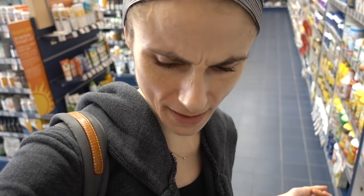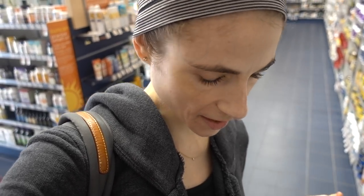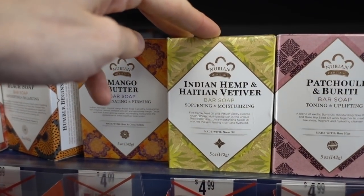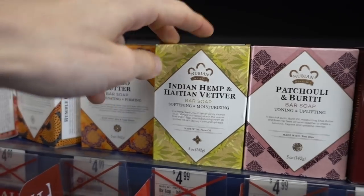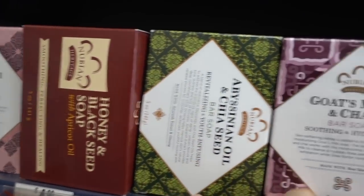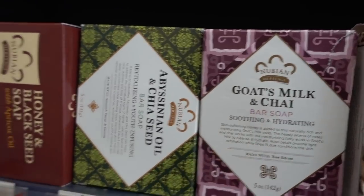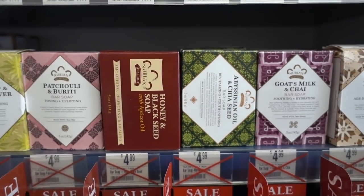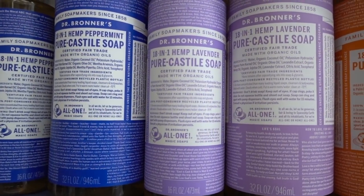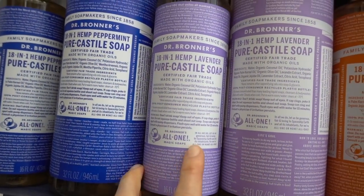I remember drinking tamarind juice and not really liking it, it was really tangy. But I would probably like it now. They have a lot of other fun scents — Indian hemp and Haitian vetiver. I bet that smells nice. All of these I would imagine are pretty drying. Goat's milk might be a little soothing. As for the Castile soap, it is actually quite drying.